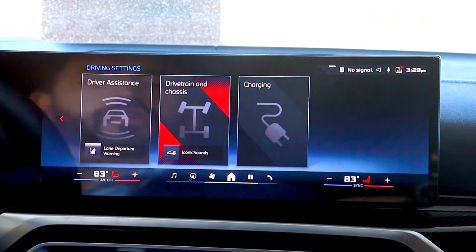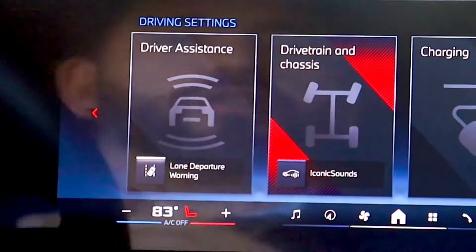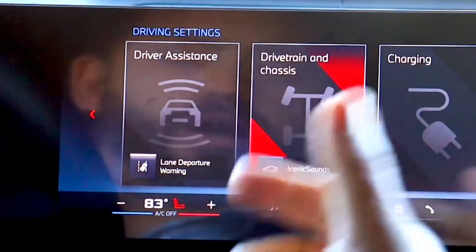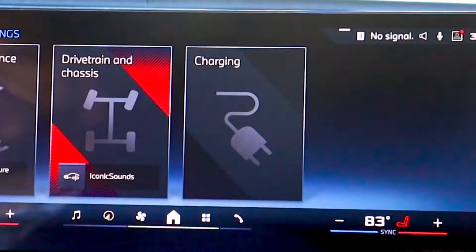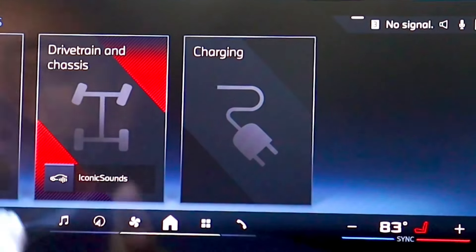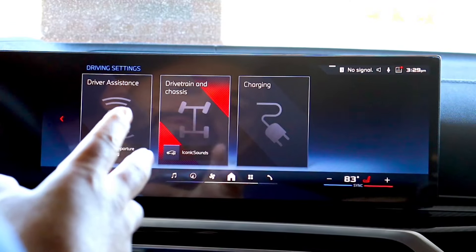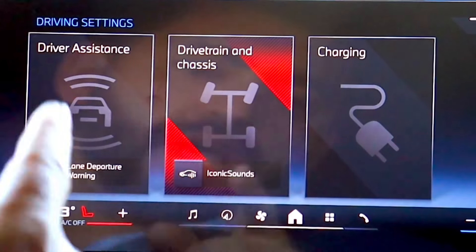Click on driving settings. You have driver assistance, which is all of your lane departure warnings, your front braking, your blind spot, all of your safety features. You have your charging, which you can set up for fast charging or slow charging — I'll do another video on that. But what we're going to focus on today is the drivetrain and chassis.